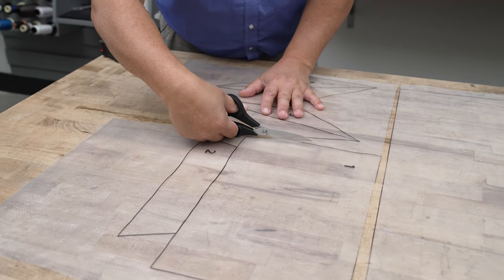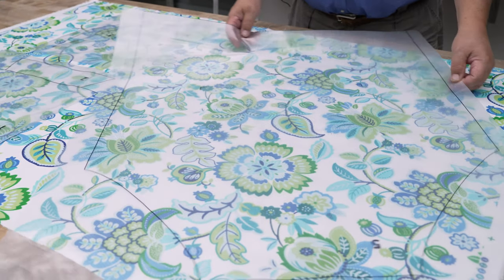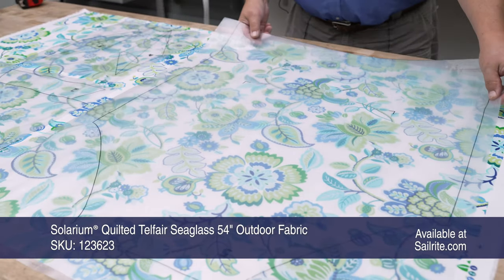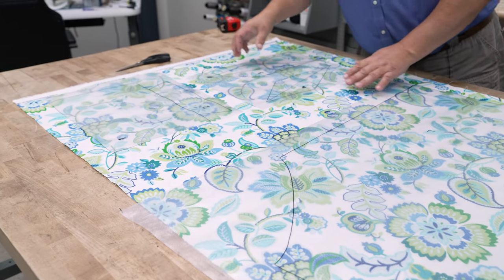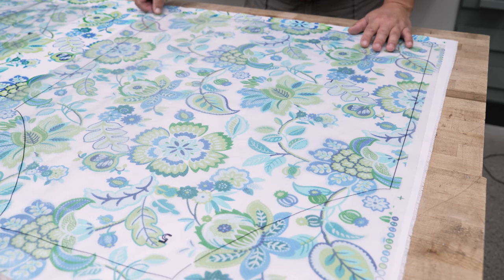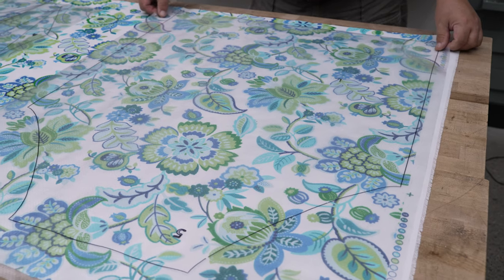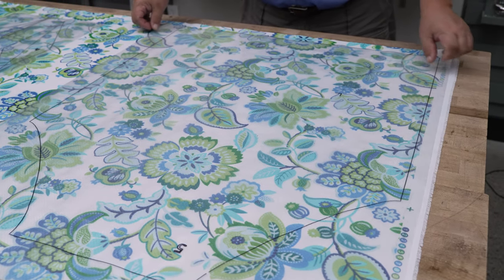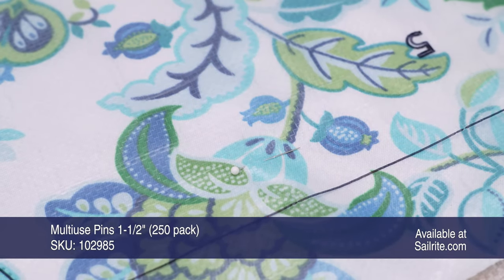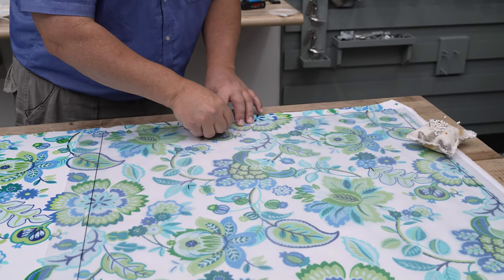Now let's get our decorative fabric selected from Sailrite. With this one-yard piece of 54-inch fabric, I can position the apron this way or this way and still have plenty of space for our other pattern pieces. You can flip it to whatever direction you want based on the fabric pattern. We're going to position it like this, make sure it's nice and straight, and then pin it down. I like to use multi-use pins and go through the material here and at the bottom to hold the pattern in place so it doesn't shift when cutting.